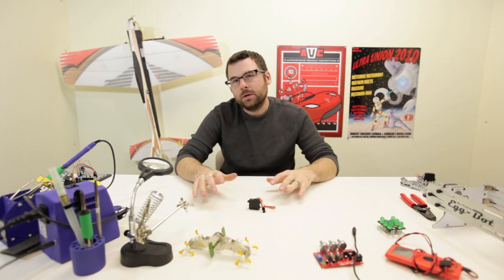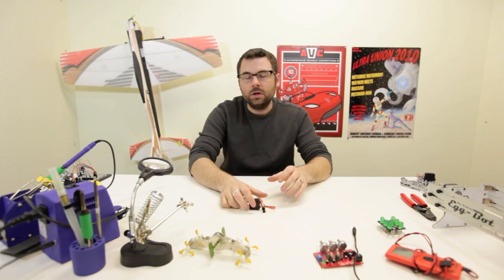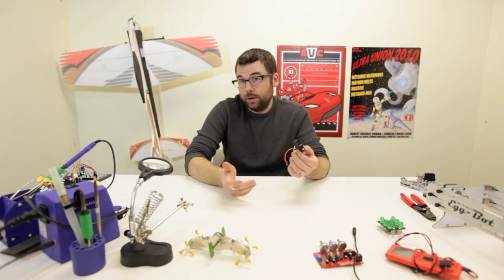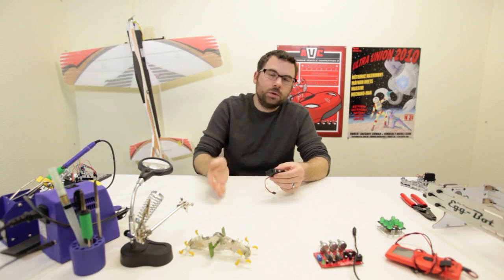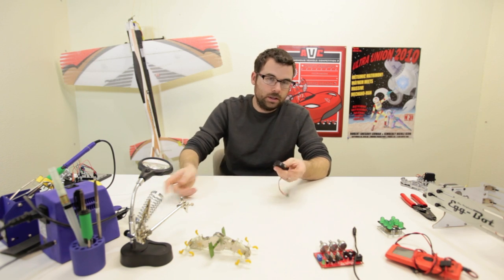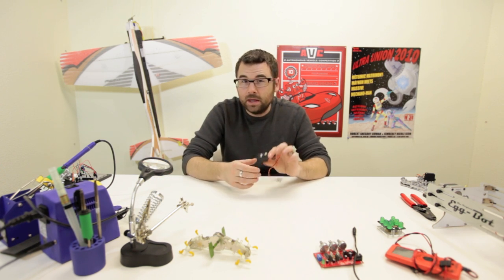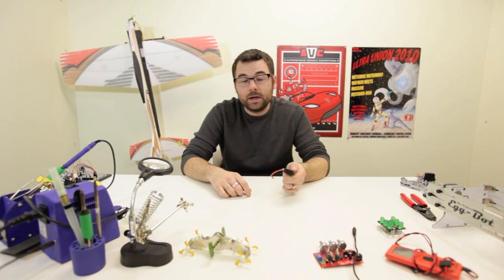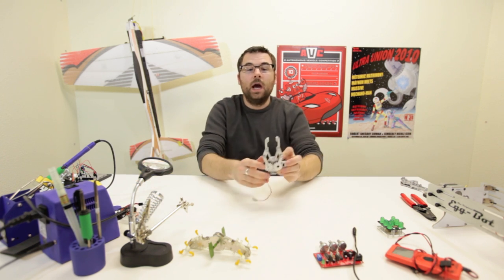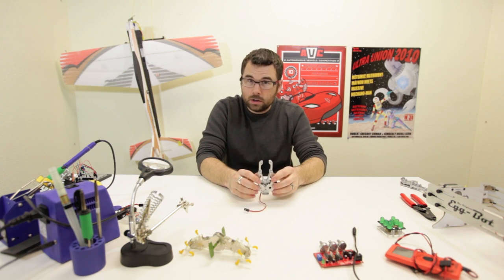We've had some small servos and some bigger servos, but we haven't had a really good in-between size until now. This one, which we're calling a medium servo, is just right in between the big and the small. It comes with all the hardware and everything else that the other servos come with. The interesting and exciting thing is that it works directly with our new robot claw arm.